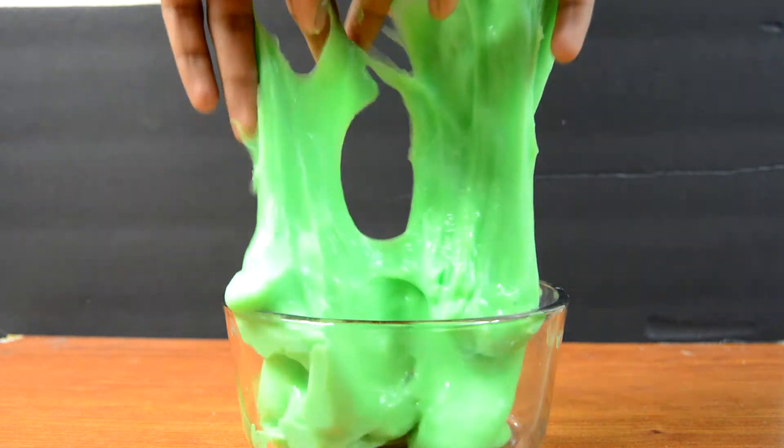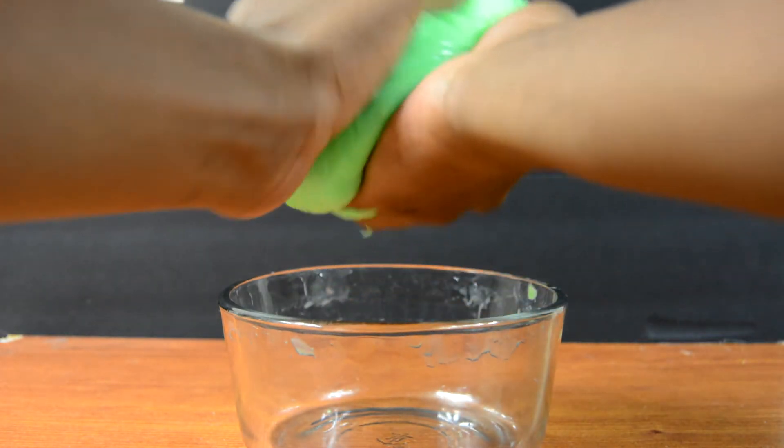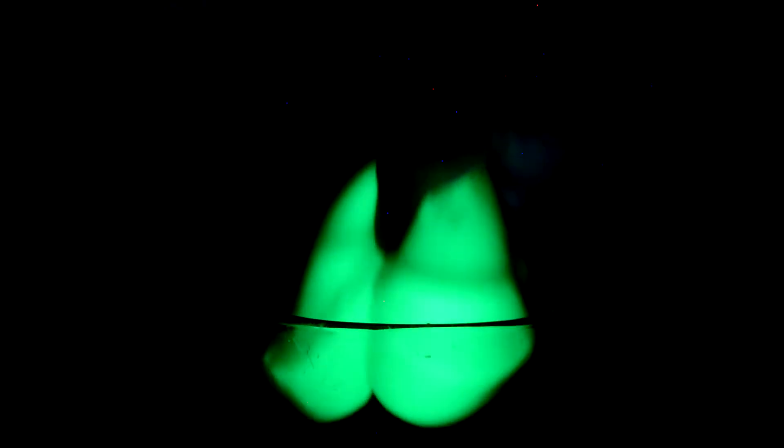We put yellow highlighter in this so it should glow in the dark when you have a blacklight, so let's go ahead and test that out right now. In the dark with the blacklight on, this actually looks amazing — it glows really bright. It kind of blew me away. It looks amazing and it's guaranteed to entertain you for at least a couple of minutes.